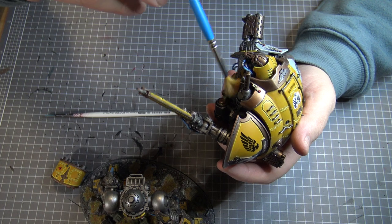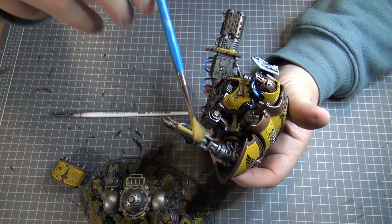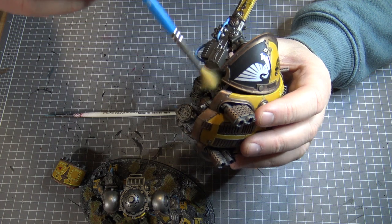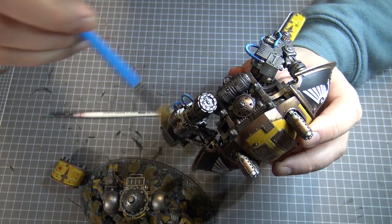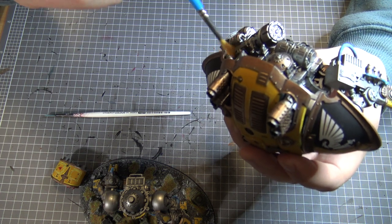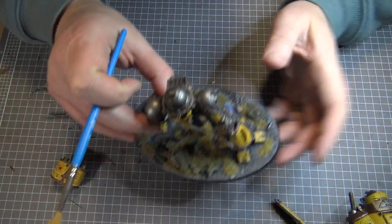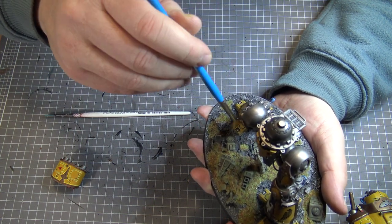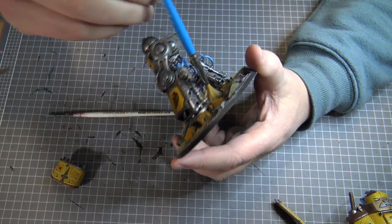I don't believe Games Workshop makes it anymore — they've replaced all the glazes with contrast paints. While I like contrast paints, I don't think glazes and contrast paints are the same and they perform a different function. I do think contrast can be made to perform like a glaze if you really dilute it, but you need to get the mixture right and it's not always that reliable.